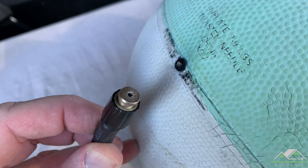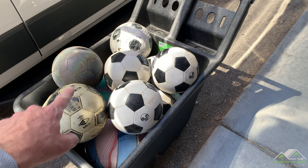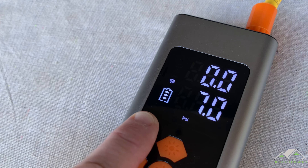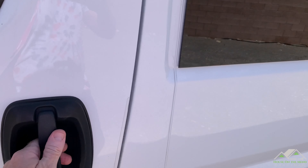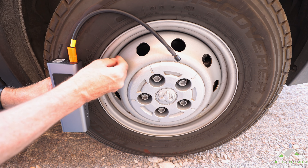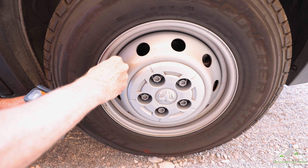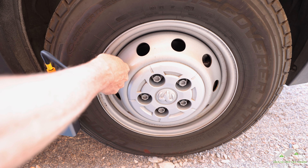The included tip broke on the fourth ball. Once I put in a quality replacement needle, I was able to fill every ball in the bin without even dropping the battery one bar. Now looking at my Ram ProMaster van, the tire pressure for the front is 65 PSI and the rear is 80 PSI — a perfect example of when we'll need to use the custom mode to set parameters higher than the standard 50 PSI vehicle range.